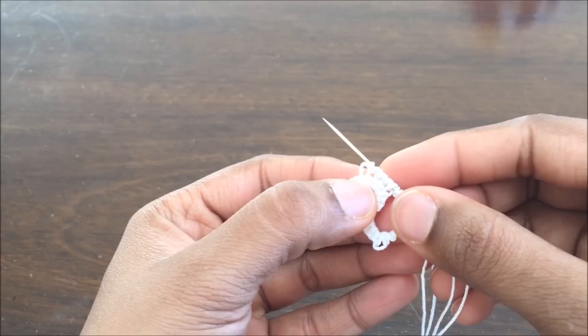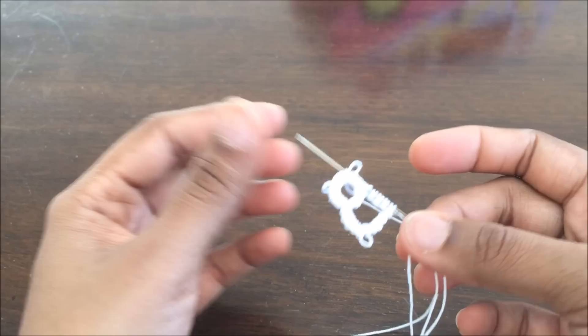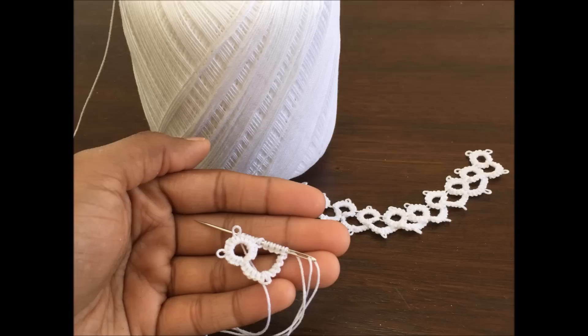Then 4 double stitches, another picot, and 4 double stitches — then I will make this chain. So that is how we do it. I am no expert in this but this is how I did this bracelet. I have actually ordered a tatting needle now. I initially thought that since the tatting shuttle is the better method I should use that, but I could not learn all the techniques easily — it will take more practice. I want to do more tatting so I ordered tatting needles from Walmart and they are going to come in a couple of days. Thank you so much for watching.